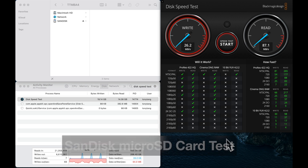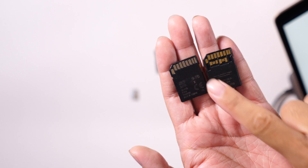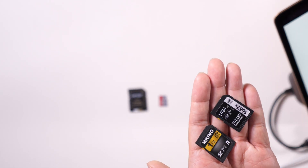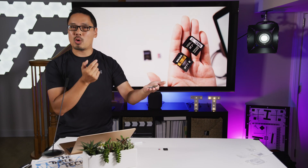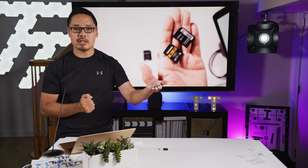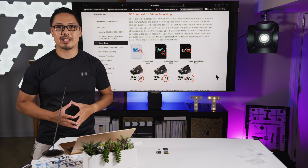To summarize: telling the difference between UHS-I and UHS-II is easy — just flip the card over and look for one or two rows of pins. Two rows means UHS-II, one row means UHS-I. If you find memory cards priced at a fraction of name-brand cost, do careful testing of speed, capacity, and reliability. Copy test data over and verify all files are readable and uncorrupted. I hope you also learned how to test disk speed using the free Blackmagic Disk Speed Test app. Thanks for watching — subscribe and like to see more videos like this.